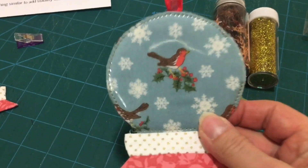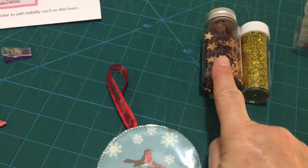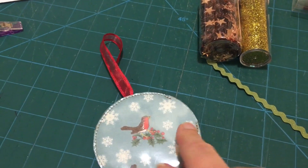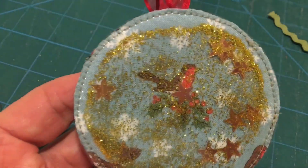As you can see, I've attached the vinyl now. I've sewn it all the way around and just left this little opening here. So I'm going to now pop some stars and glitter inside and then sew up around there to keep it all safe inside. The stars and the glitter are inside now.